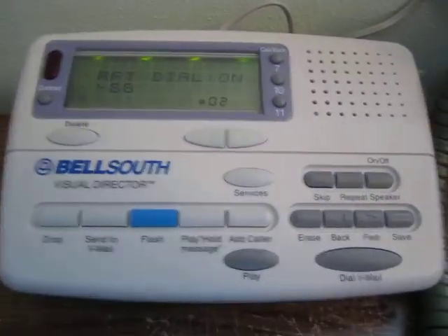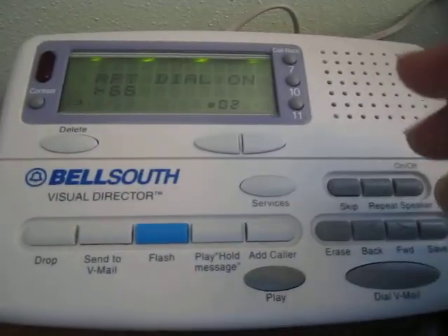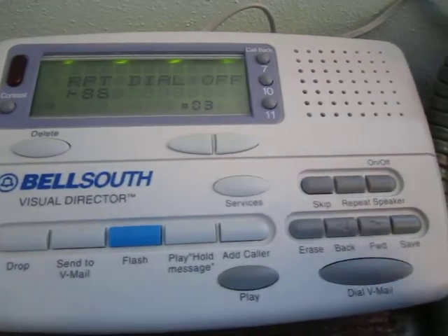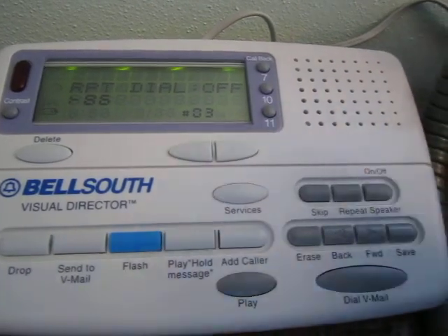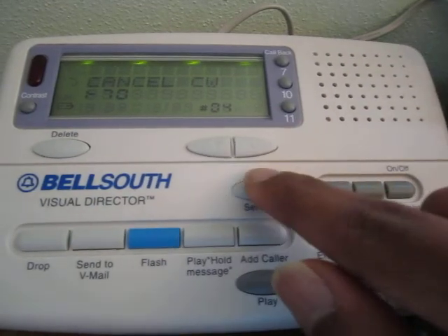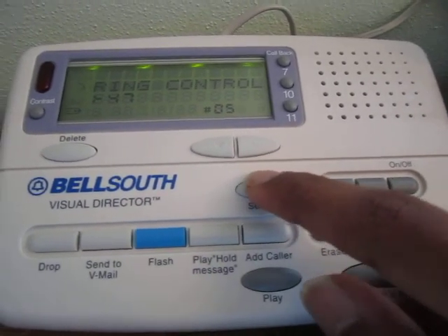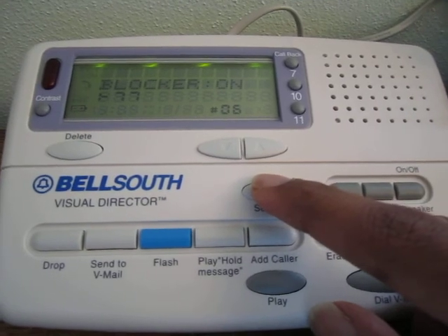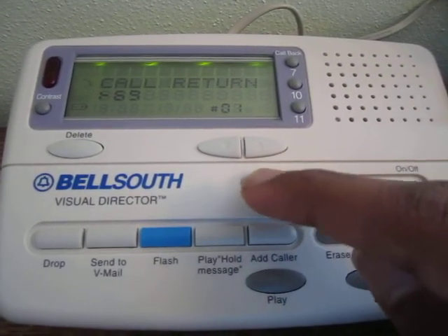Honestly I'm not sure the services button is that useful for call return because you could just pick up and do star 69. But it does tell you what the code is, which is nice if you don't remember. These are probably some of the more common features: repeat dialing — one of my favorite features — cancel call waiting if you were using a modem, ring control which you wouldn't change very often but it's a not-well-known vertical service code, and anonymous call rejection — I don't know why they call it 'blocker' since that sounds like selective call rejection.